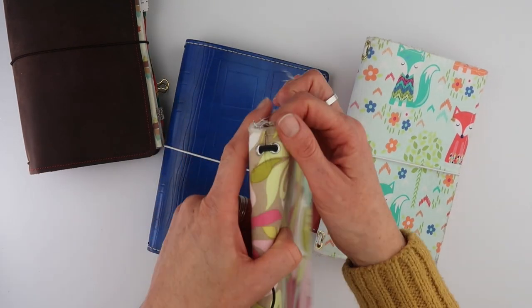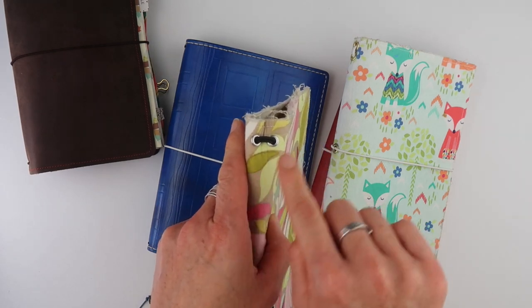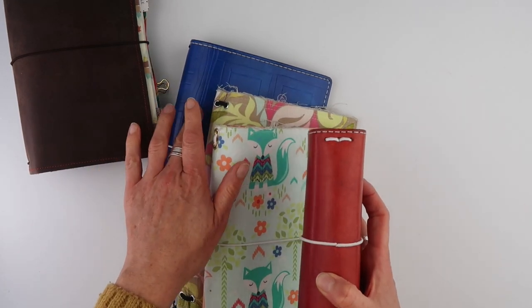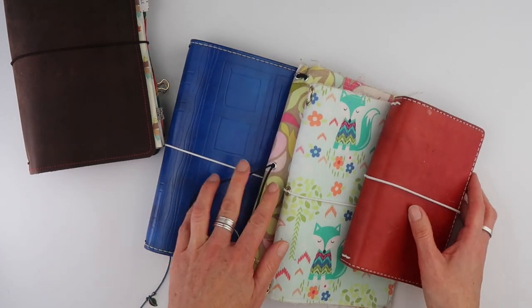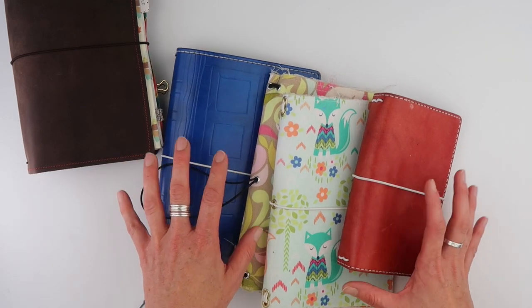I've got a few notebooks here. This one has two holes side by side and it's made out of fabric with eyelets. This one has two holes but they're one on top of the other. This one — and this one too — has three holes across. I'm going to take you through each one of these, show you how it's done, and show you how to change the center elastic as well.